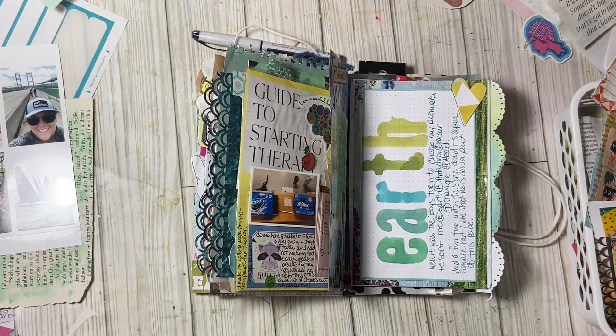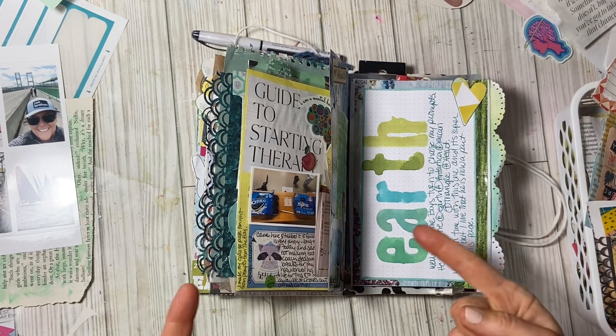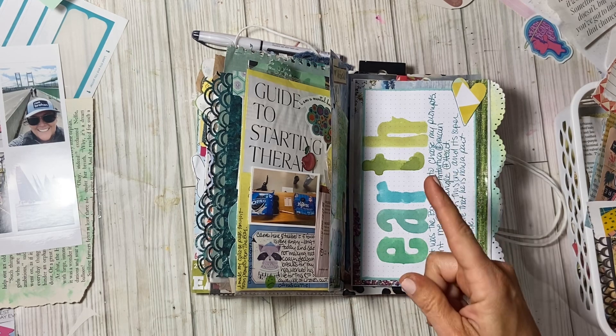Hi friends, it's Allison. Welcome back to AJ's Inspired Life. Welcome back to my messy desk. I do not have a microphone on for this, so please forgive me if the sound is a little off.